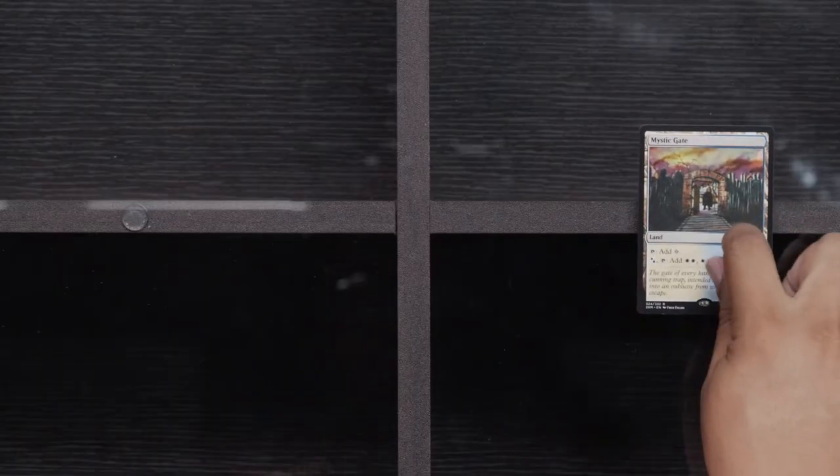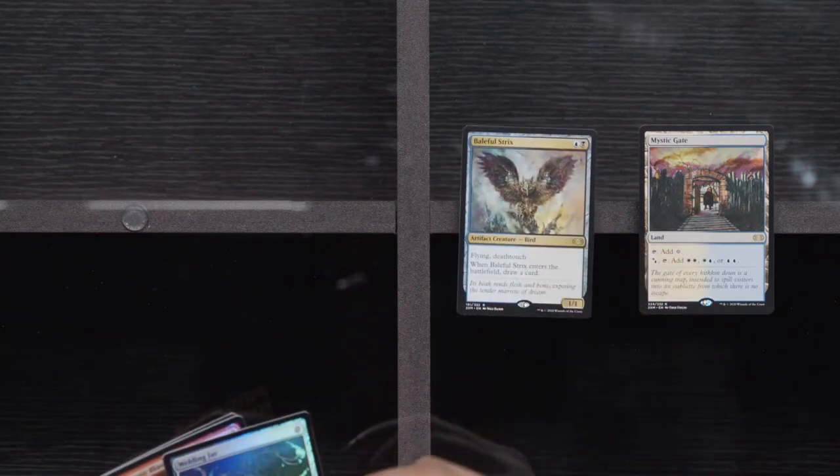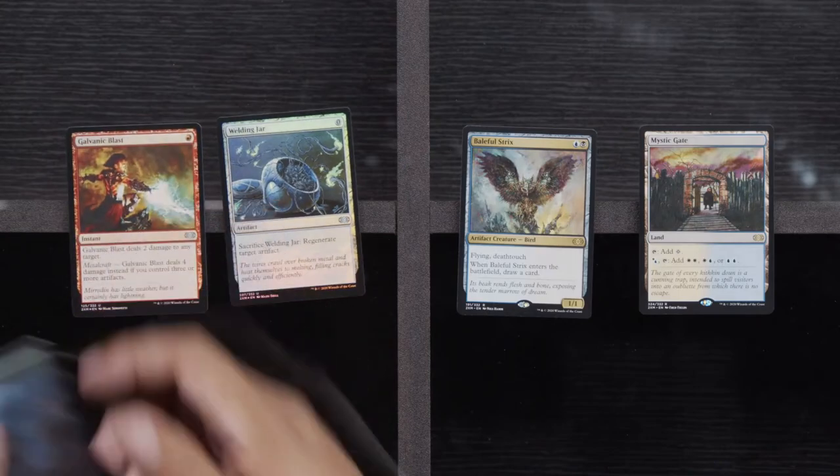RIP Dredge. I actually just never played Dredge — it was just not anything that was attractive to me. I know my friend Aaron is just like the queen of Dredge, but it was just not my cup of tea. I just like countering people's stuff. Sphinx of the Guild Pack, Moorcut Banshee, and Clone Shell. Rares: Mystic Gate, a Baleful Strix, Welding Jar, and a Galvanic Blast — also nothing too terribly exciting.